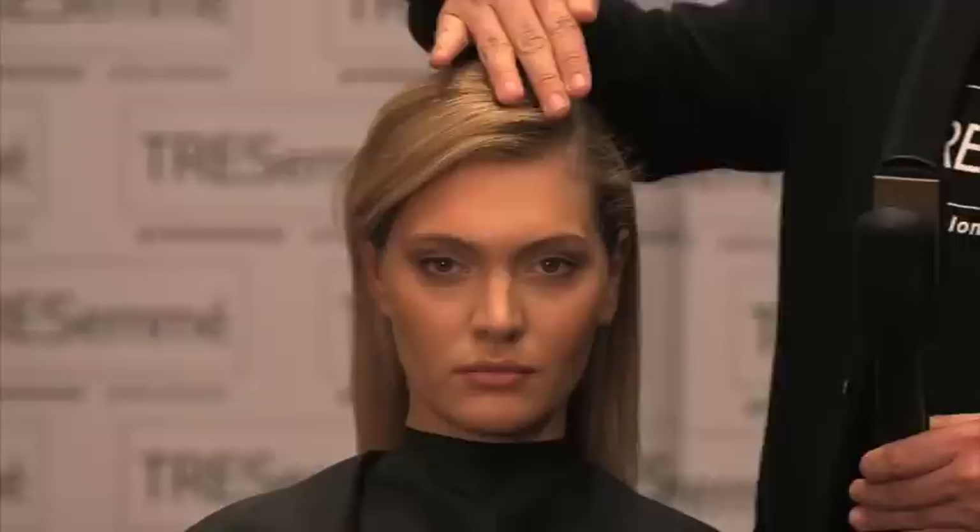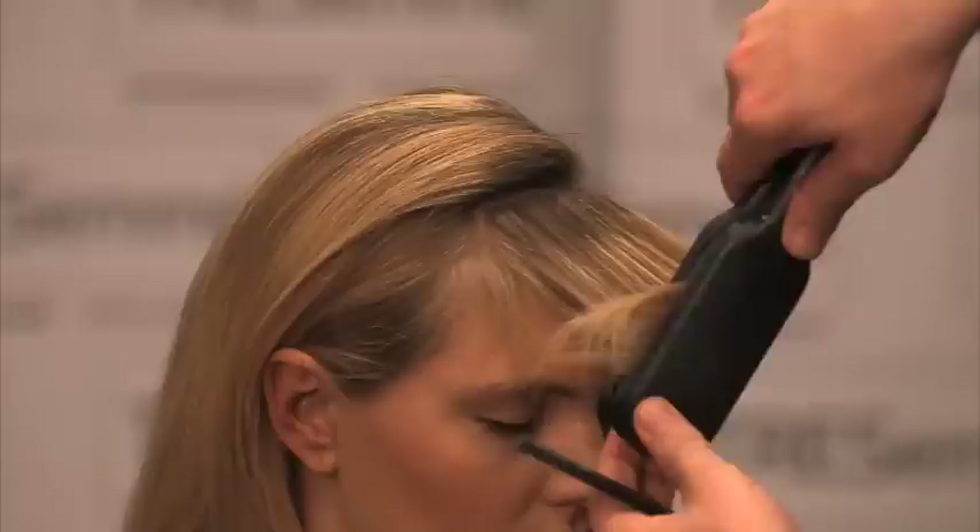Now to create that perfect side part, we want that little bit of movement going through the front, so I'm going to show you how to create a slight S, so that when we brush it out it just gives you that nice section throughout the front.